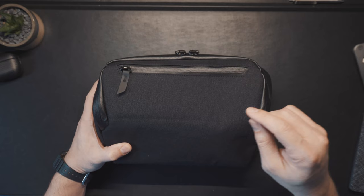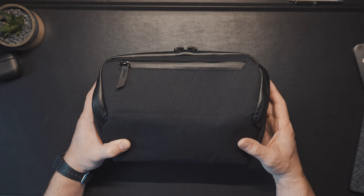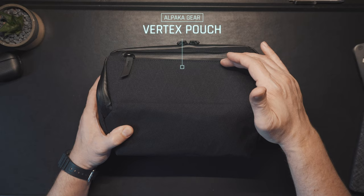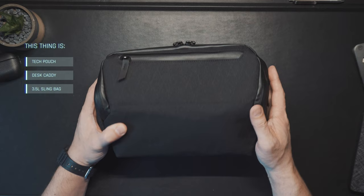Normally when something tries to be multiple things at once it doesn't do a good job with any of them — take the printer-fax-copier-scanner combos, for example. Well, this is what the Vertex pouch is trying to promise. This is the Alpaca Vertex pouch; I have this in the XPAC with the orange interior. It is an organizer tech pouch, a desk caddy, and a sling bag all at the same time.